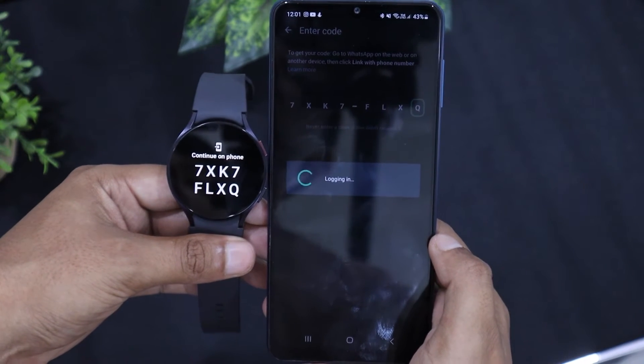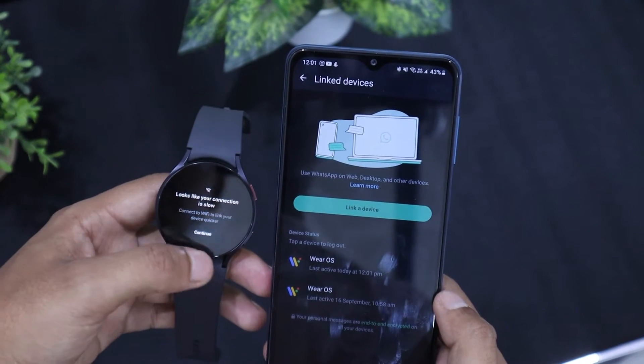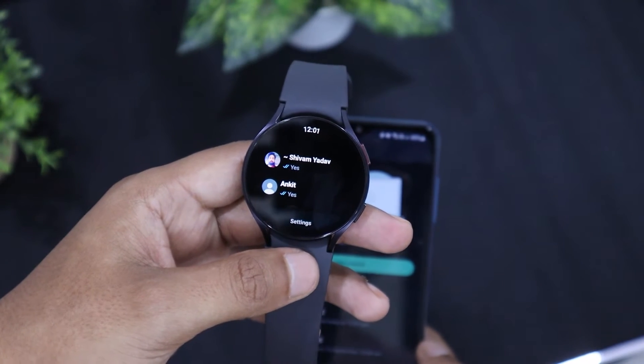Now as you can see, WhatsApp on my Galaxy Watch has started loading the chats. Shortly after that, it asks you to allow WhatsApp to send you notifications. Just click on allow and you are good to go.